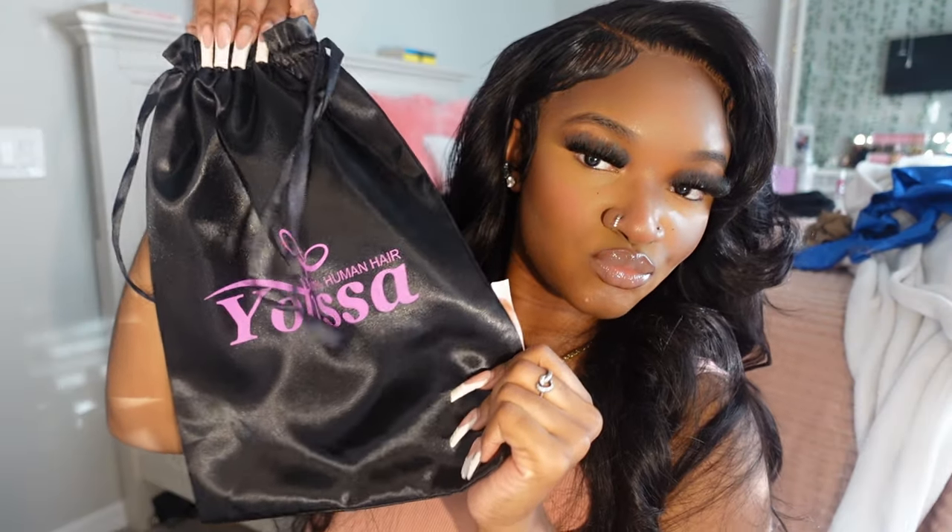Hey y'all, welcome back to my channel, it's your girl Barbie K! Today I'm going to be showing y'all how to achieve this beautiful bombshell curl look. Shout out to Little Sahara for sending me over this beautiful lace front wig, and let's get right into it y'all.